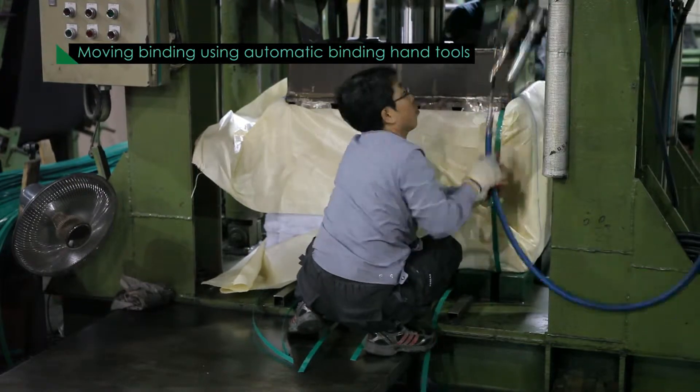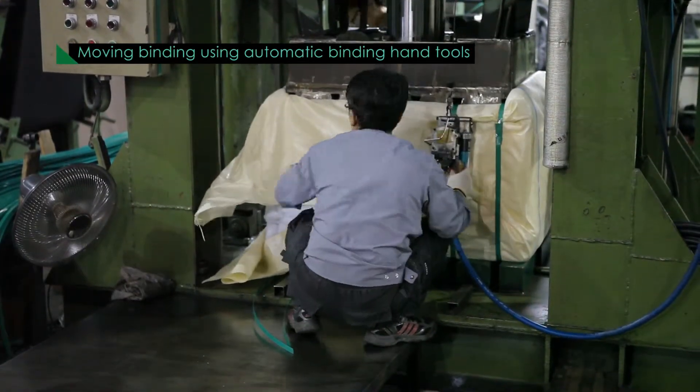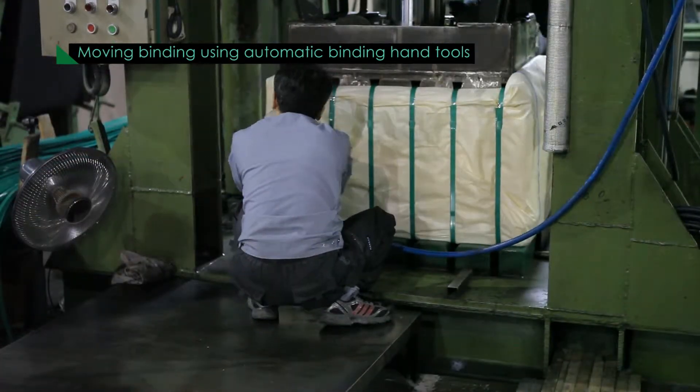Daeong Straps have passed strict quality control tests, such as a tensile strength test, slip test, stick one test, curving test, and splitting test.